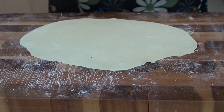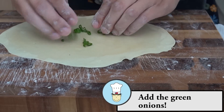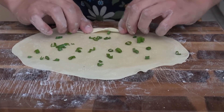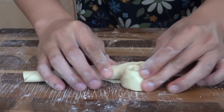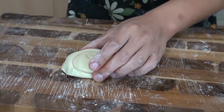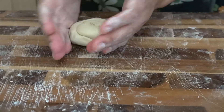Now that the dough is nice and flat, we're going to put on some sesame oil and add a little bit of salt. Now roll it up. We're going to make it into a cinnabon shape — just roll it on itself, tuck that end under, then put a little bit of sesame seeds on top. Now roll it out flat again.